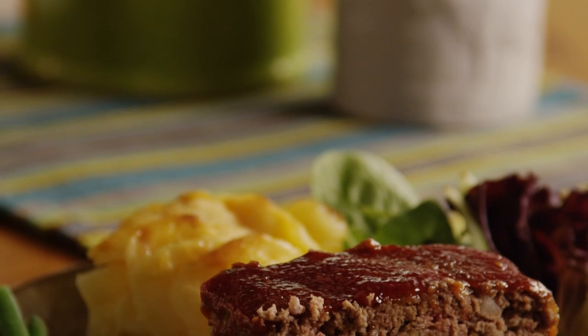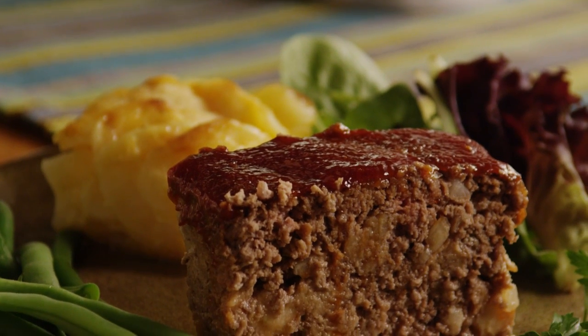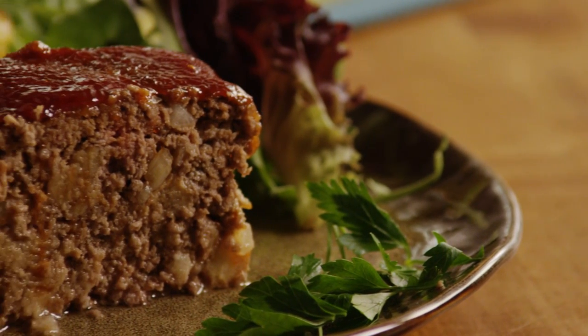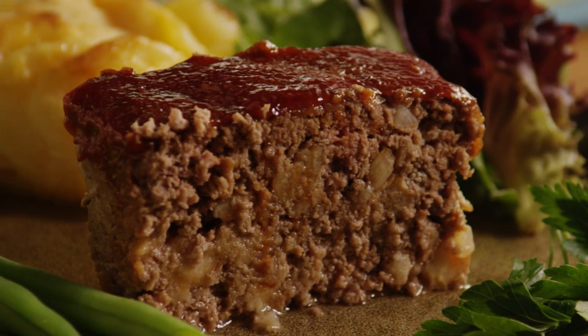Delia, the All Recipes member who submitted this glazed meatloaf recipe says, 'This meatloaf is great. It's my husband's favorite. The glaze makes it delicious and moist.' And another member writes, 'This meatloaf is delicious. It makes great leftovers for the next day's lunch, too.'